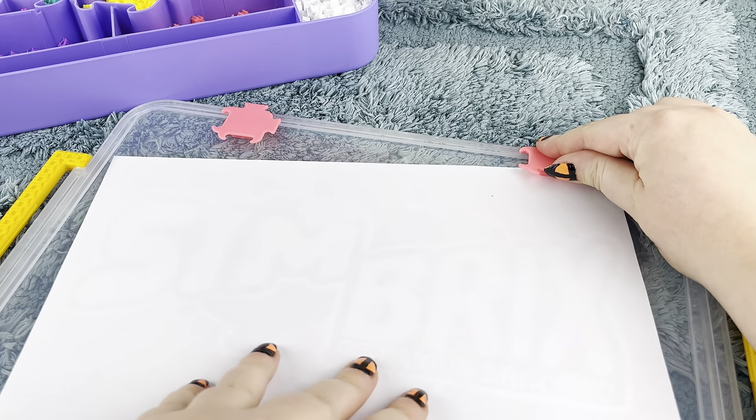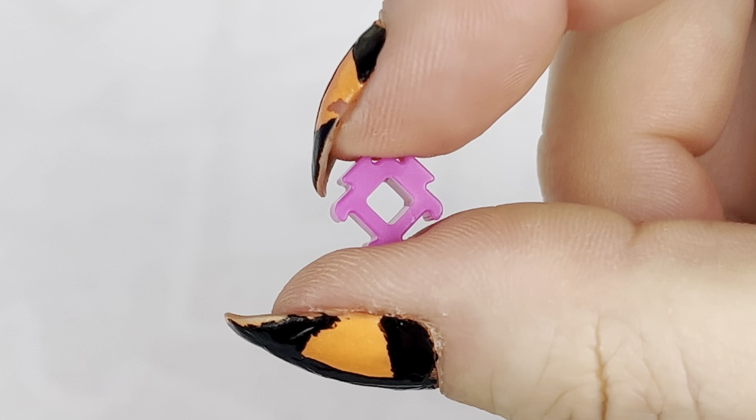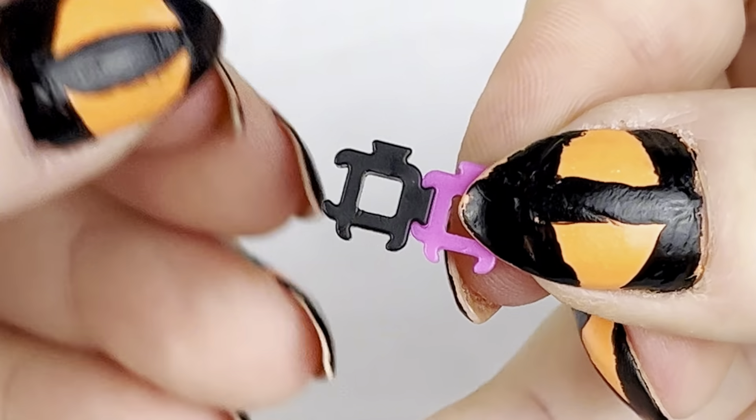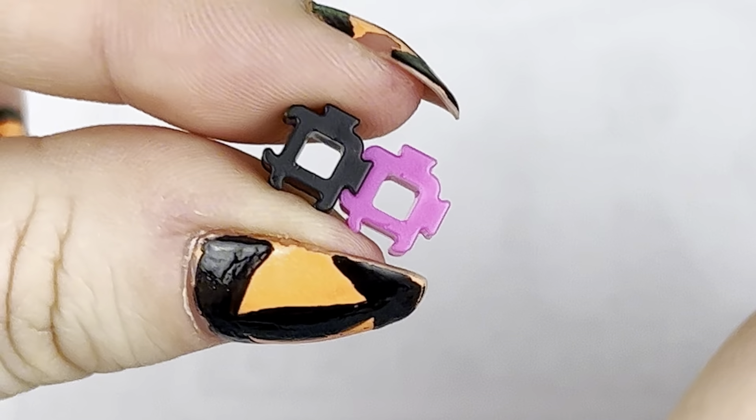To get started with my design, I'm placing a blank sheet of paper in the template holder as a solid background. Each brick piece has two notches and two slots that slide together easily. Just make sure that your bricks are oriented the same way so that it doesn't mess up your pattern.